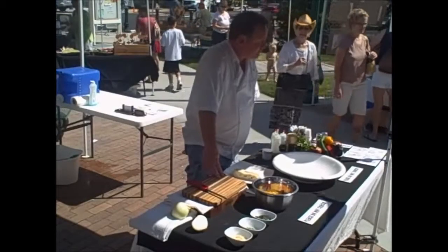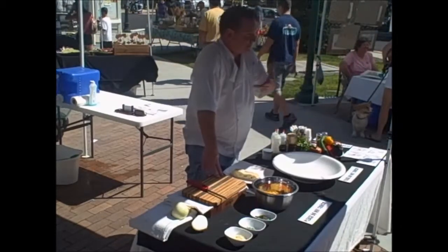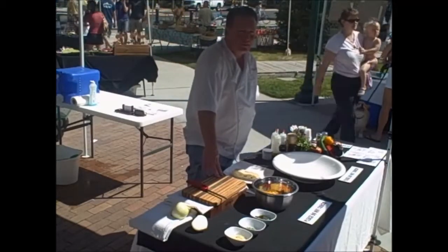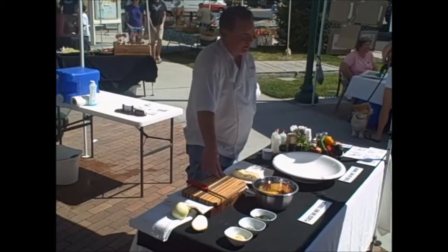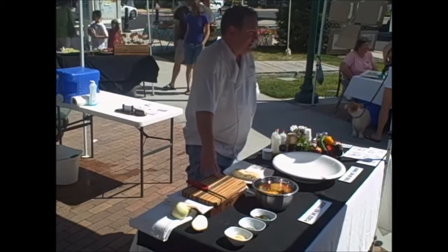Alright guys, let's get cooking. I'm going to do a tomato concasse — C-O-N-C-A-S-S-E, sometimes spelled with two E's on the end with an accent. Tomato concasse is a coarsely chopped, quickly cooked tomato sauce. It's not like your marinara, which is a pureed product cooked for a long period of time. We're literally going to throw this together in about a minute.